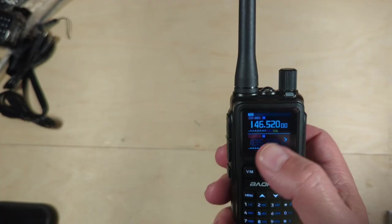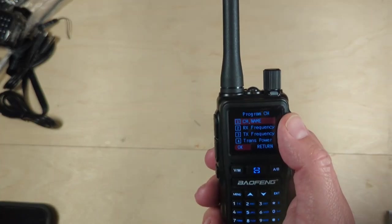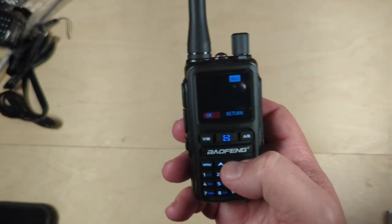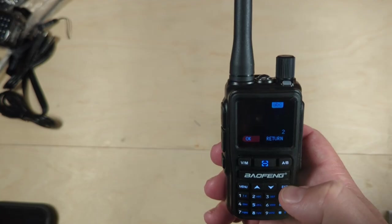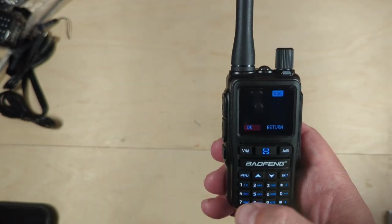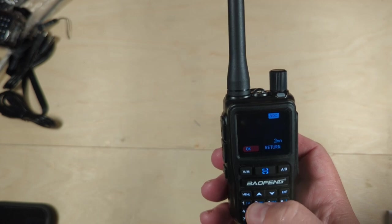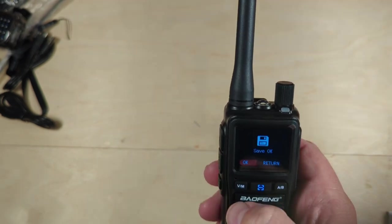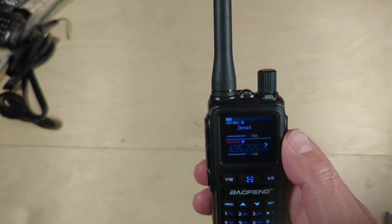How do we get to put a name to that? Hit menu, program channel — now we have the channel name option at the top. Hit okay. This is where the fun part comes in. To enter the name, you just use the keypad. Exit deletes it. I'm going to put 2M NAT — two meter national call. Let's see if it saved: 2M NAT. There we go.